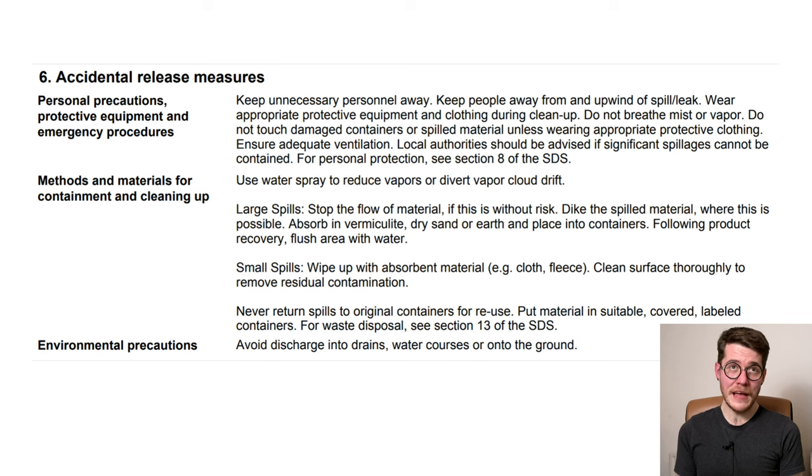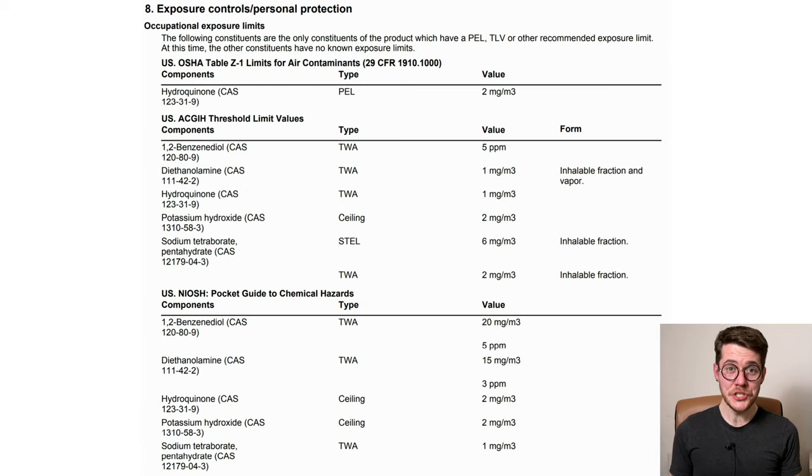Section 7 is thankfully pretty standard, and do remember that it applies to industrial-scale usage of the concentrated syrup, not necessarily your working solution — but the general rules still apply. If you spill a lot of it, use tissue or paper towel to mop it up and then start rinsing. Same thing for your skin: don't just start rinsing the surface down — you want to mechanically remove as much as possible before you start using water to treat spills. Section 8 is actually too long to show on screen all at once.